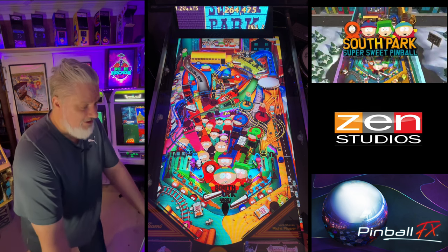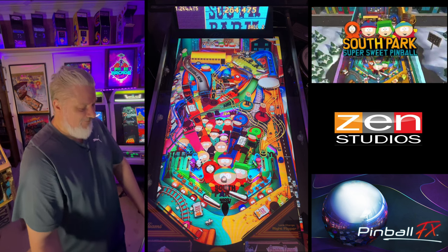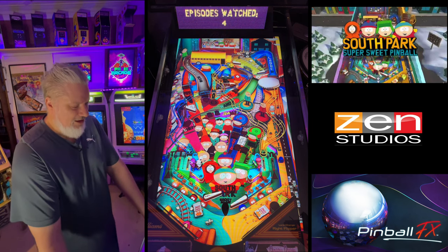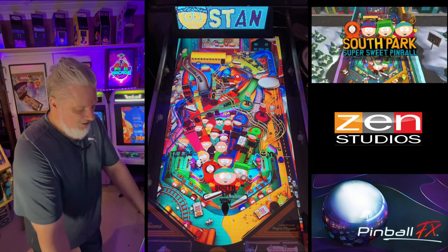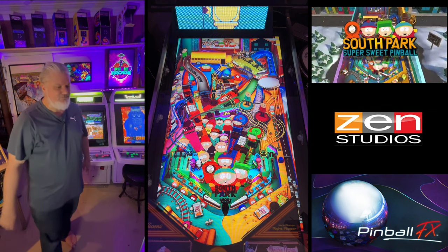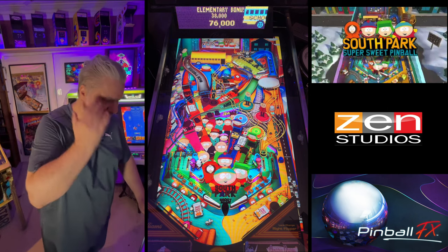Yeah, this is a fun table. It's a game that I think you can really enjoy — like Simpsons Pinball Party, it gives me the same sort of vibe.